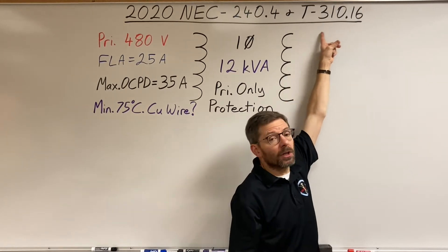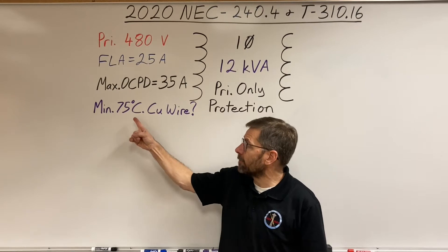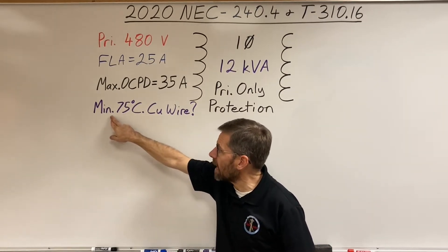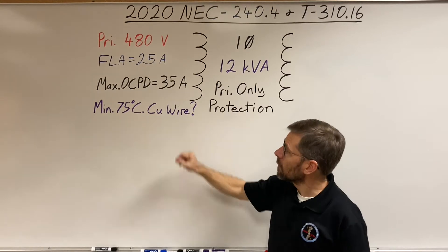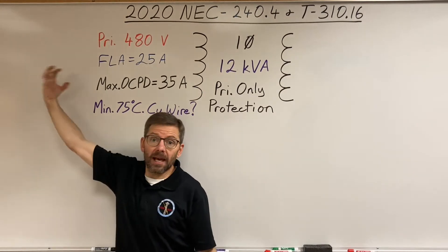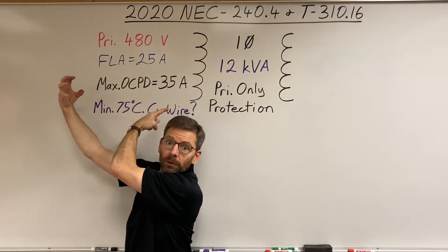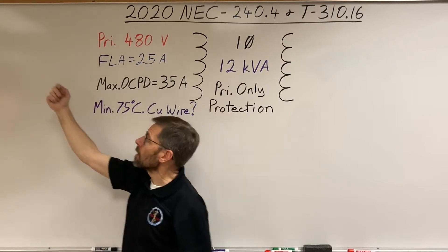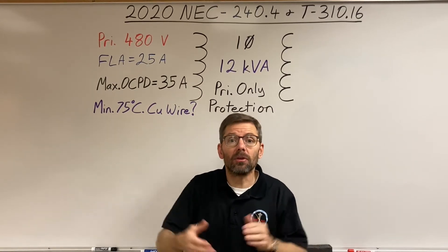Table 310.16 is for conductors in raceway with a 75°C rating — that's what I'm looking for: the minimum size 75°C copper conductor. Since the breaker or fuse ahead of the transformer will also protect the wires, those wires need to be rated for the same current. So if it's a 35-amp breaker, I need a conductor that can carry 35 amps.